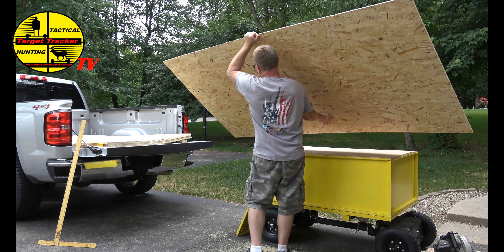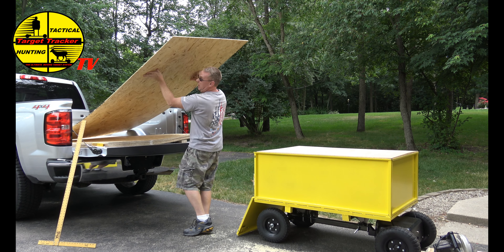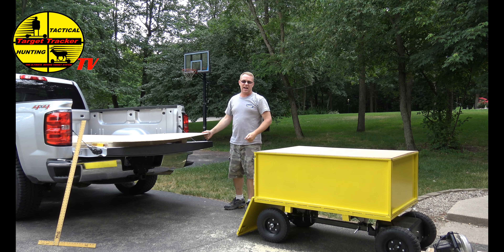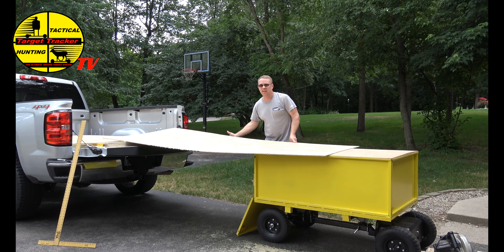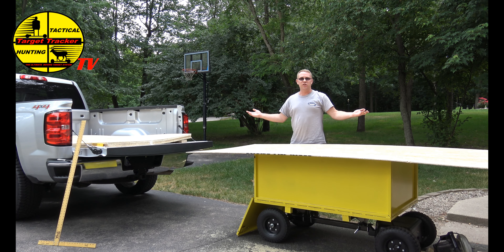So now what we do is simple. Keep in mind this is light plywood — it's not three-quarter inch or anything like that, it's real thin. So now just drive it right over to where you need it. Simple.